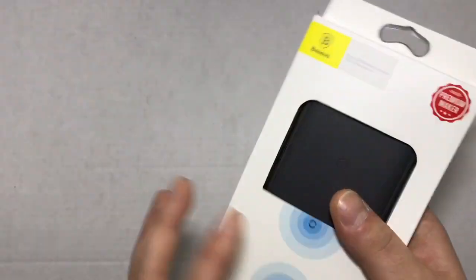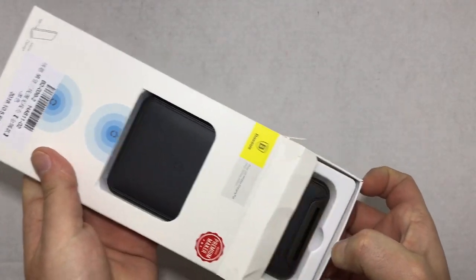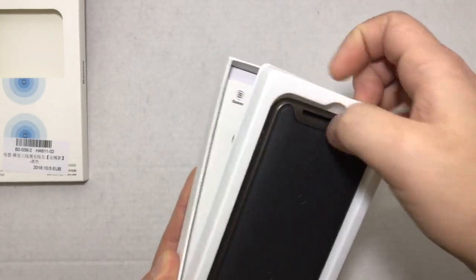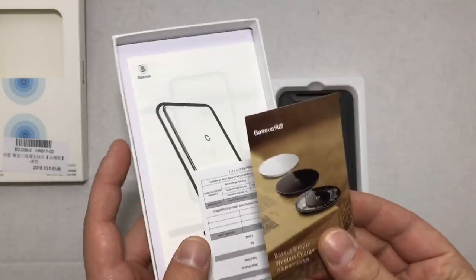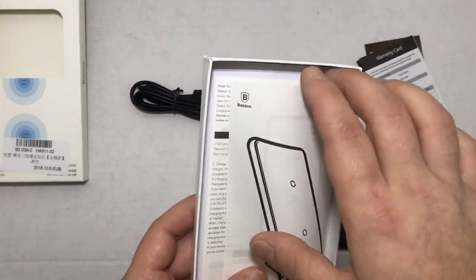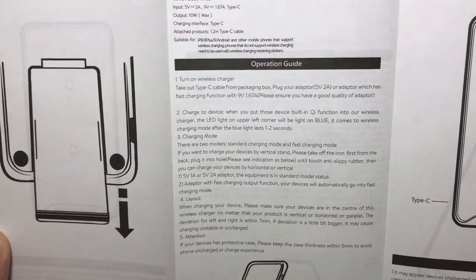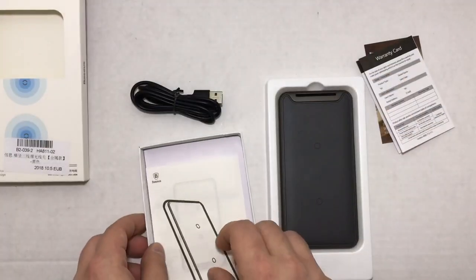Inside the package you will be greeted with the main device. Under that you will have a USB Type-C cable, some little pamphlets showing their other products and other wireless chargers, your warranty card, and your instruction manual — it's in both Chinese and English, explaining all of the options and features.